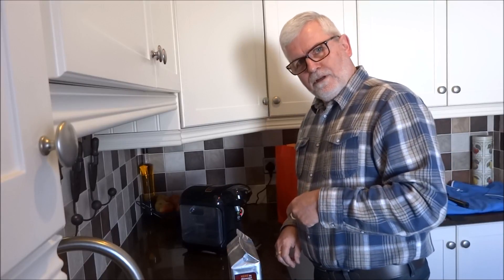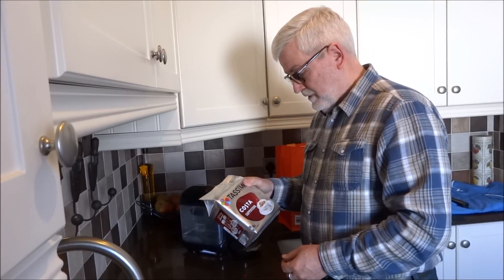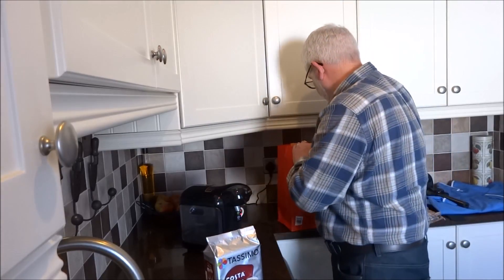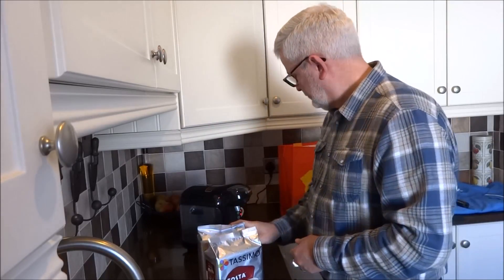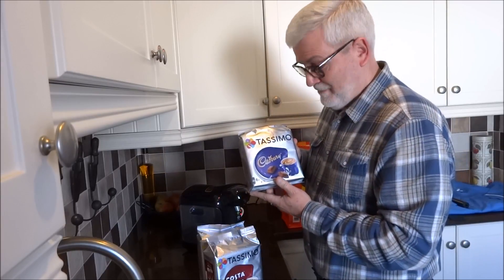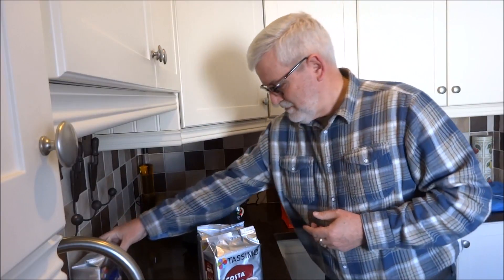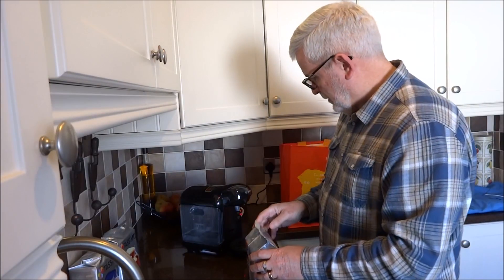So that's the fresh water and the clean run through the system. Now I've got some little pods. I bought the cappuccino, the Americano which I quite like, and for nighttime the Cadbury's chocolate. Sue quite fancies having a cappuccino, so I'm going to give that a try first.